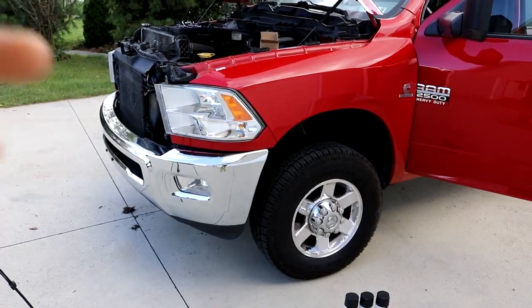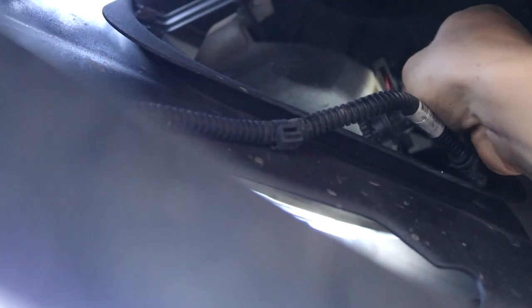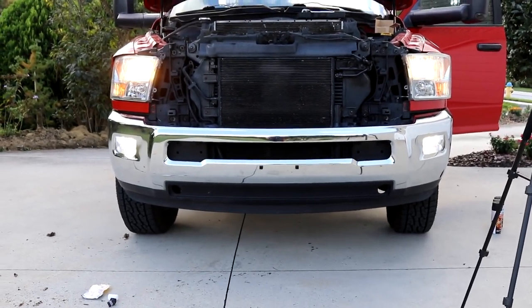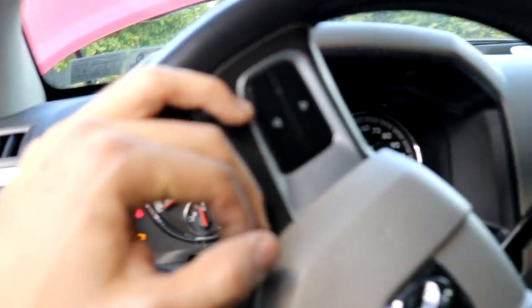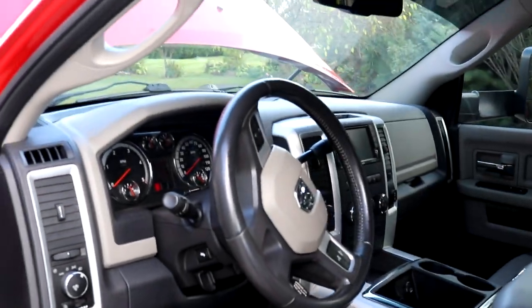The Cummins is looking good. Two working LED fog lights — now let's get to those headlights. Just to make sure on the inside, it doesn't seem like there are any codes or anything being thrown in the engine, so that's a good thing. No canbus needed for fog lights on the Ram.